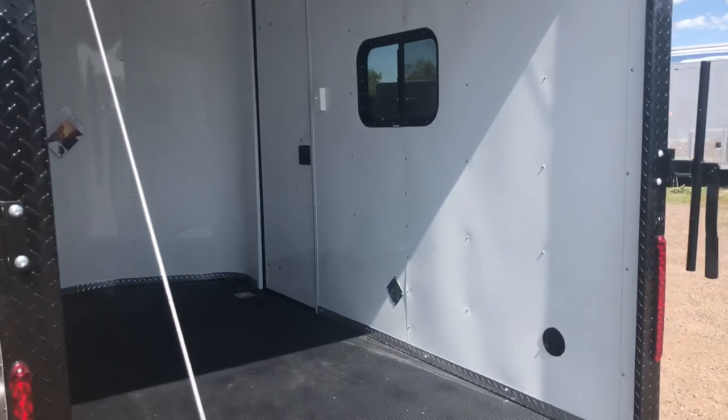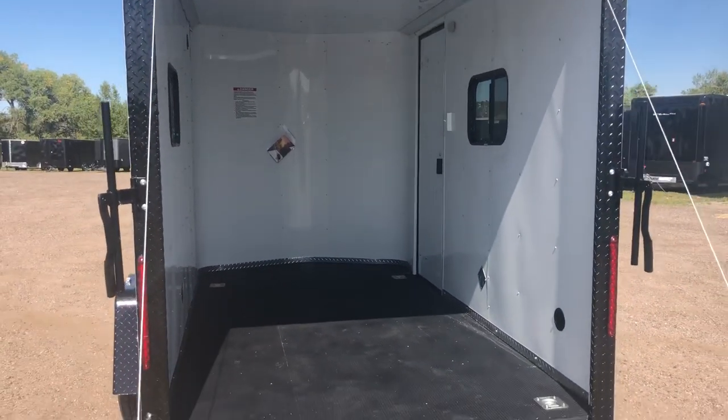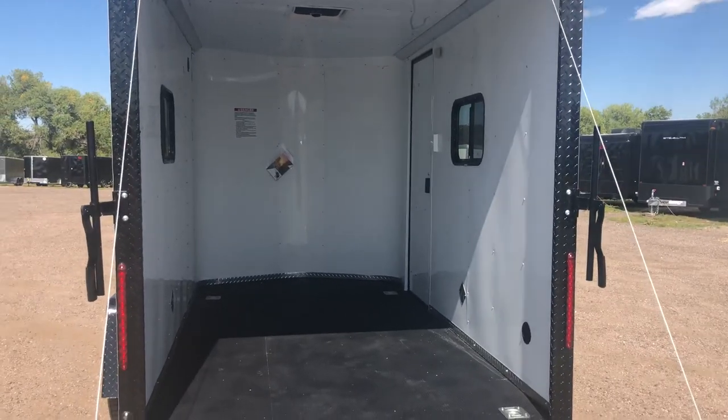If you guys are in the market for a new trailer, as always, we would love to earn your business. Give us a call at 303-688-8485 or check us out online at coloradotrailersinc.com.